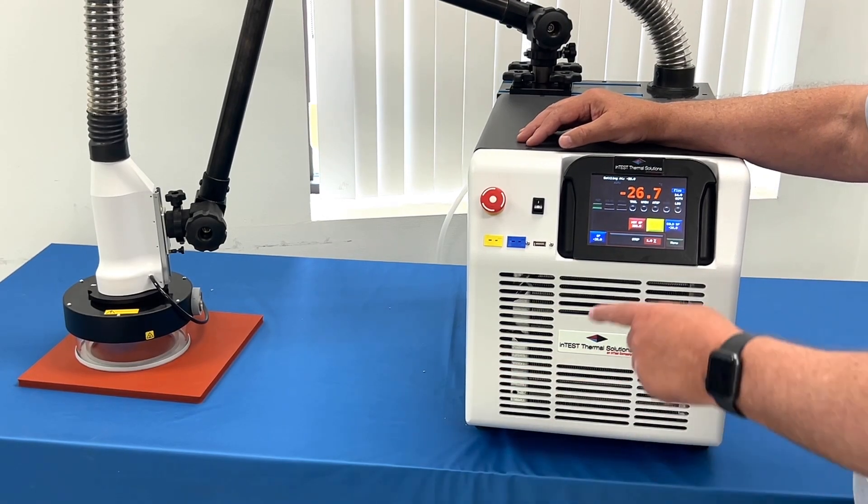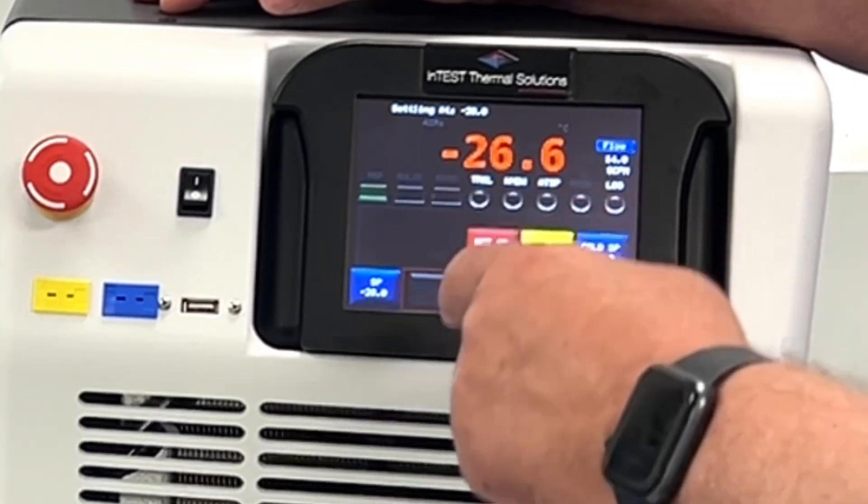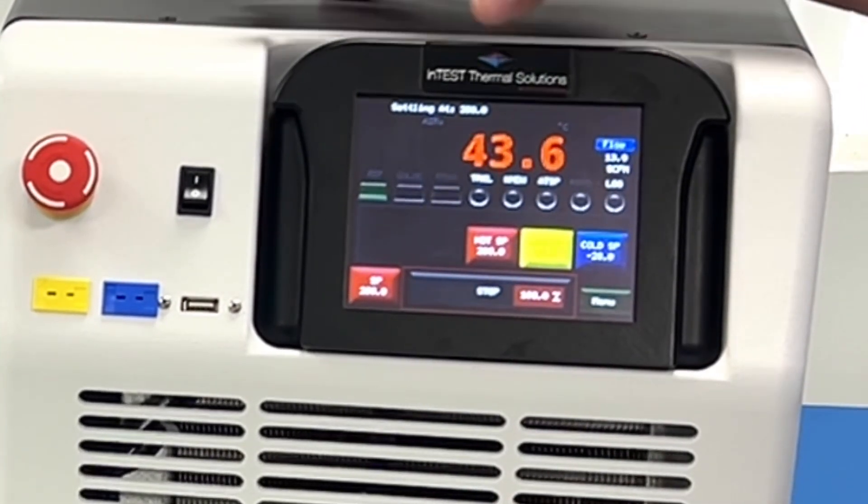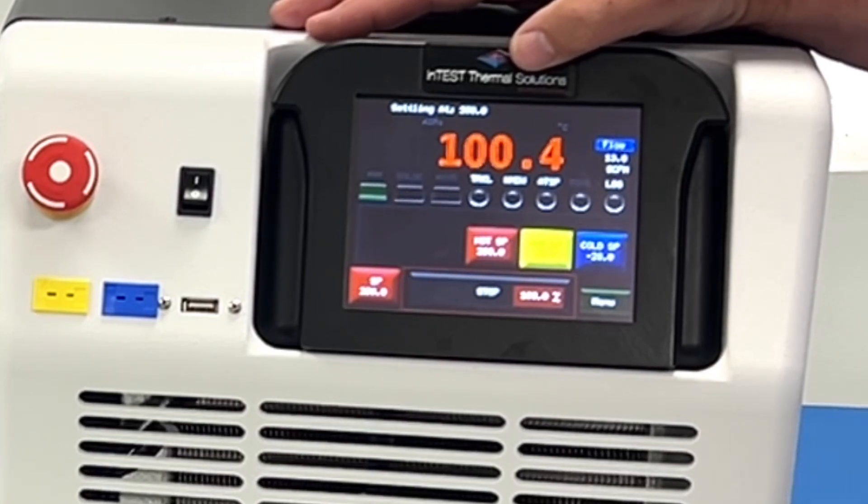And if I want to drive it hot, I press this to go to plus 200°C, and you can see it has transitioned already — at 74 and then 100°C. This moves really, really quickly.